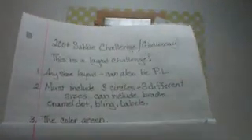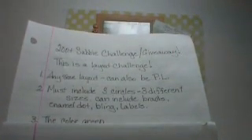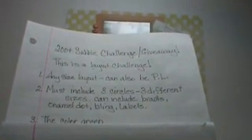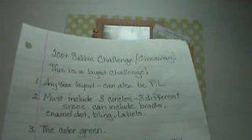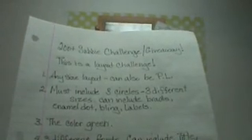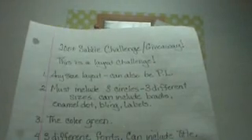And you've got to include the color green. It can be your basic color — the main color that you use — or it can just be a little splash that you have to point out for us to even find it on there, just so it's got green on there. And number four: use three different fonts. You can do one font for your title, another font for your subtitle, you can stamp something on there, you can have stickers on there that have words on it — just so you have three different fonts.